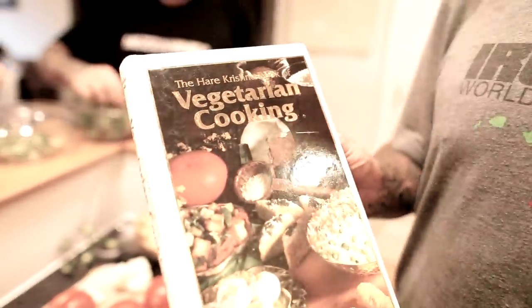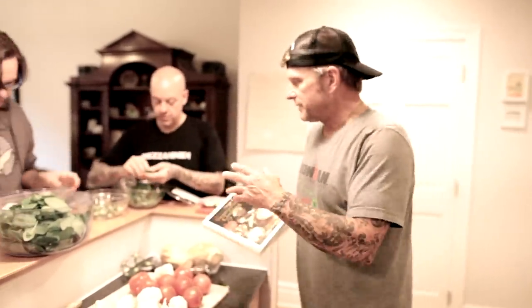This is the Hare Krishna Vegetarian Cookbook — this is amazing. The only thing about it is they use dairy, but everything can be swapped out. You can get this book, it's by Adi Raj Das, and all the recipes are there. You just swap out Earth Balance for the butter, swap out the milk, the cheese, all of that stuff.